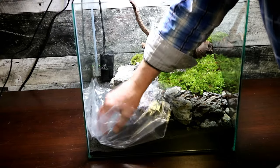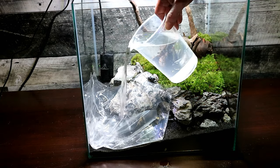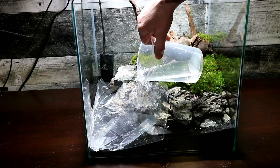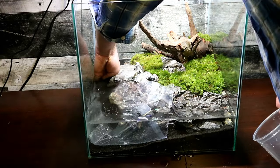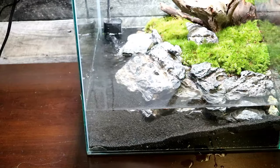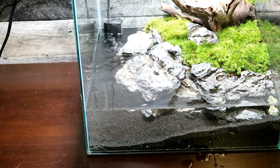I'm just gonna lay this plastic down hoping that will help keep it from getting too stirred up and too dusty from all the substrates and the soil. I know it's gonna change color and get a little dirty looking, so I'll probably have to do a few water changes. We'll let that run for a little bit, let it get cleared up — it's looking pretty good already. I'm gonna go collect some plants and get ready to plant this thing.